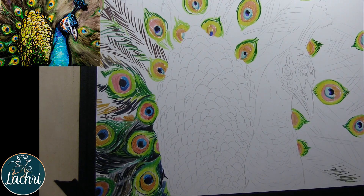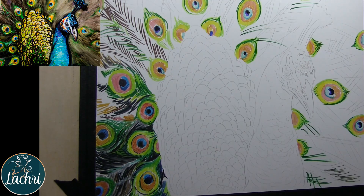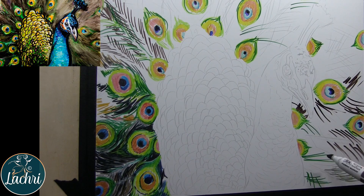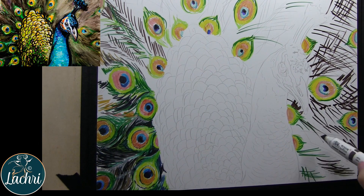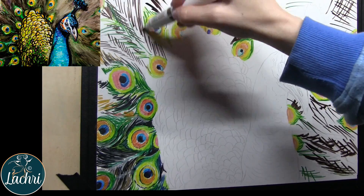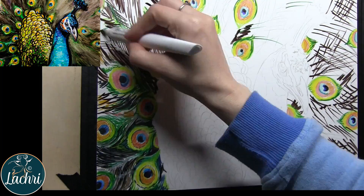You can use these techniques on any reference photo you get. Pixabay has tons of them, and I think I got this one from Wildlife Reference Photos — I'll put a link in the description. This is a really good project if you're new to these markers because the blending I'm going to do isn't as technical. It's a nice little introduction to blending.